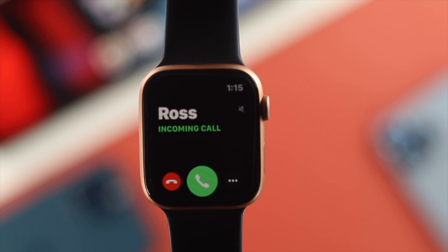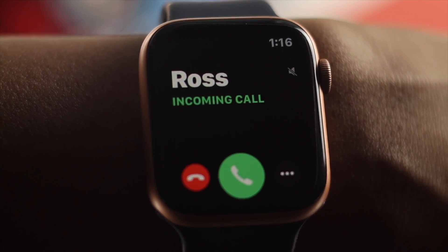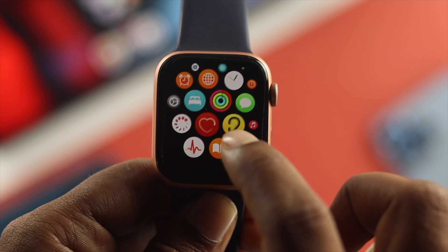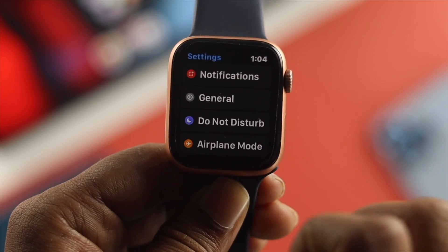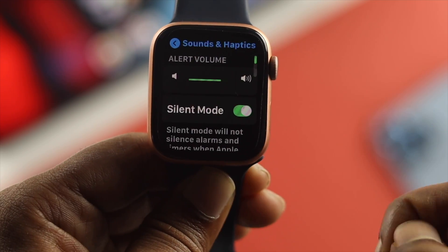Before we go ahead and show you any process, make sure to wear your Apple Watch on your wrist in order to follow the process. Now, to solve your problem, the very first thing we're going to talk about is just open up your settings, then scroll down and tap on Sounds and Haptics.